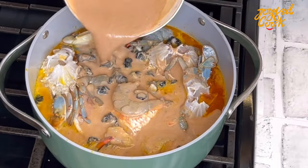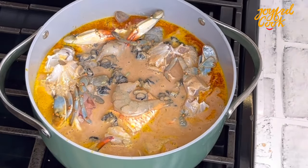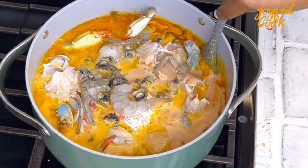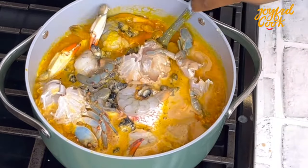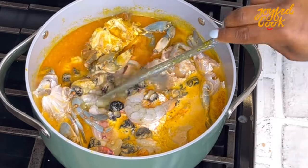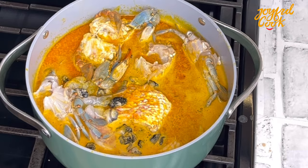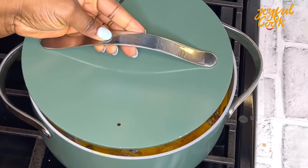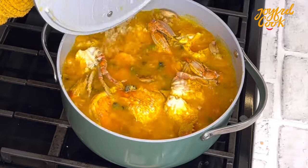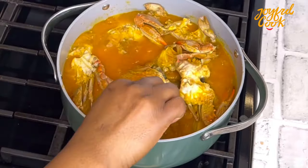Once I add that, I'll top with a little bit more water so we can get our soup going, and then stir this really gently. Remember we are working with fish — if you stir too rigorously everything is going to scatter, so be really gentle. I'm going to cover this and let it simmer for two to three minutes.